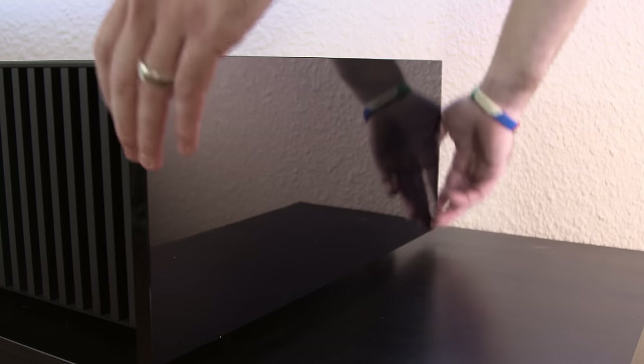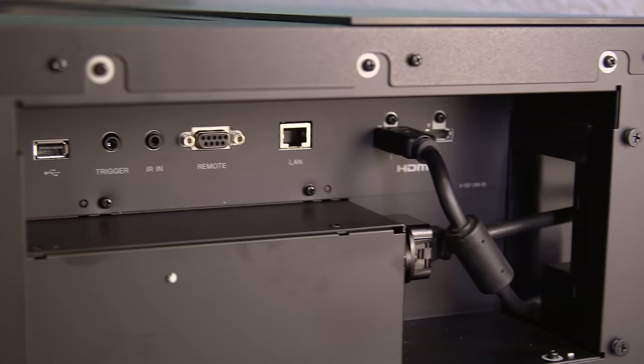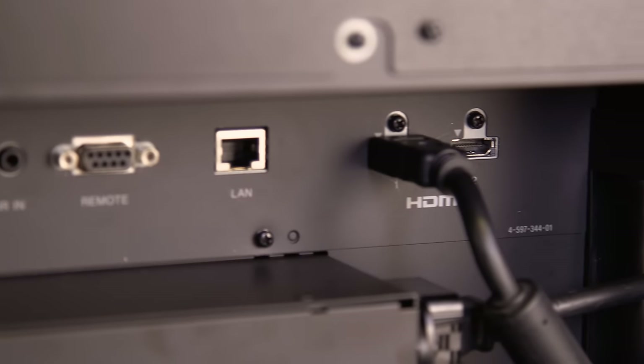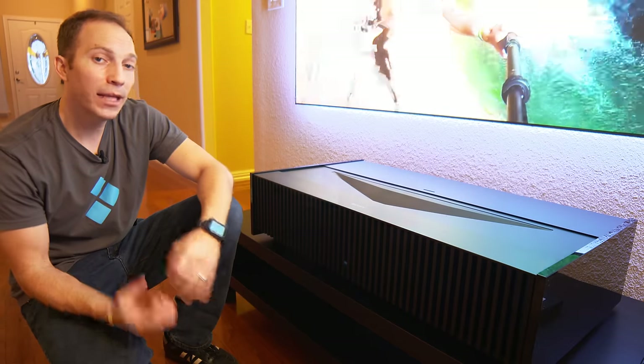Removing one of the fascia reveals the IO connections, which includes two HDMI, and there are another two on the backside, bringing it up to four in total. It has a USB, 12-volt trigger, IR remote input, LAN, and power, all of which are fed out the back, making it simple to organize and bundle all of your cabling in one location.